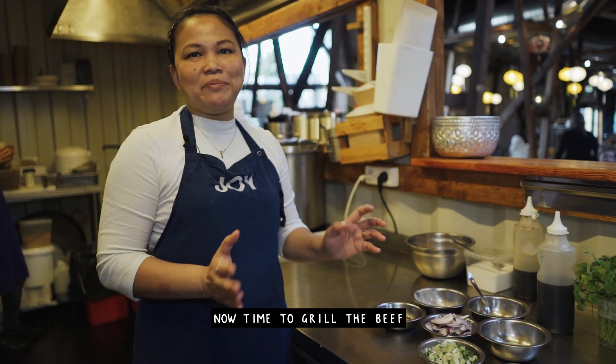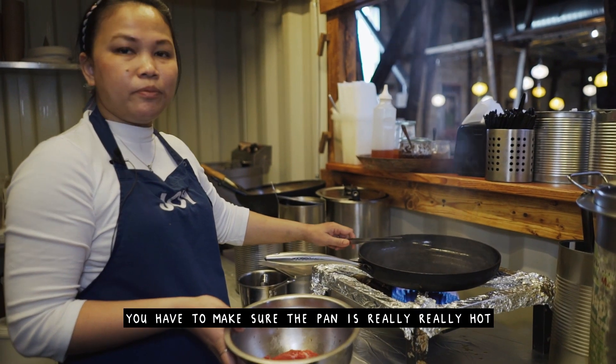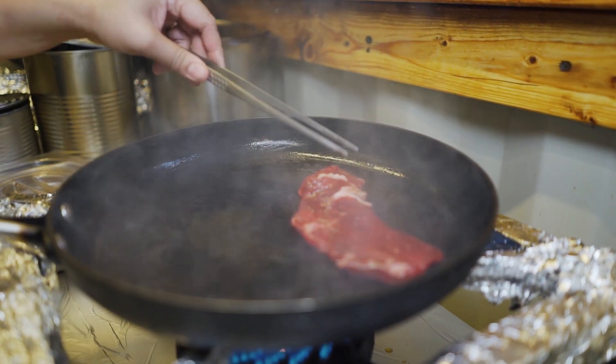Now it's time to grill the beef. Before we grill, we have to make sure that the pan is really, really hot.